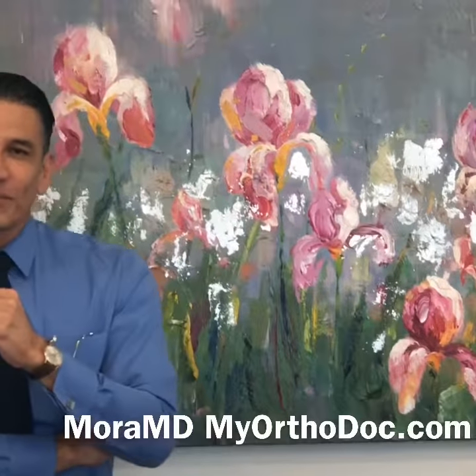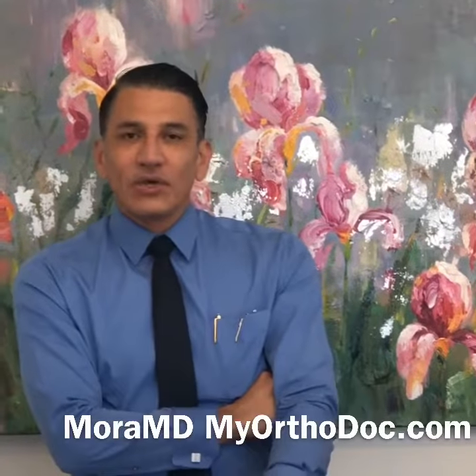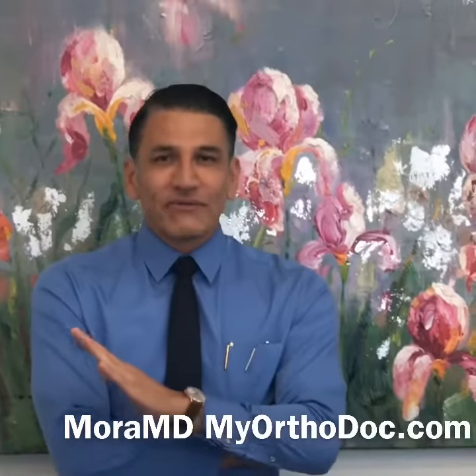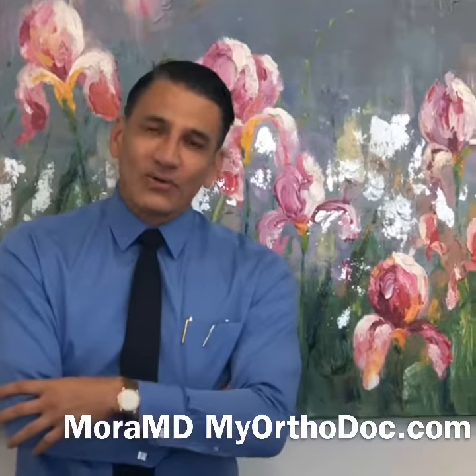Hi, I'm Dr. Moira, Orange County Orthopedic Surgeon. I want to tell you about another really cool machine that helped you gain motion. I have been looking for something like this for many years. I personally suffered from loss of extension — my knee does not fully extend. It's due to an old trauma that I had.